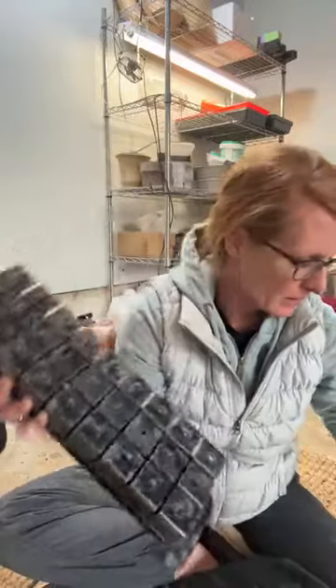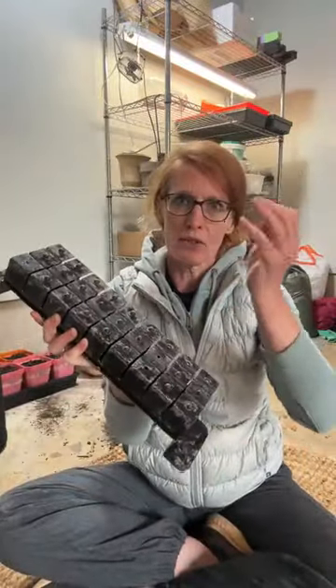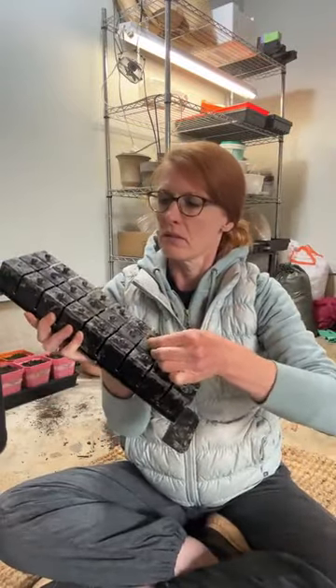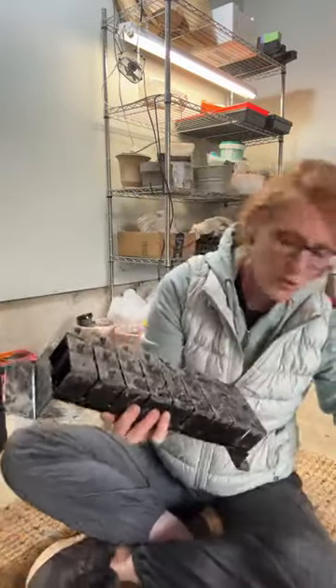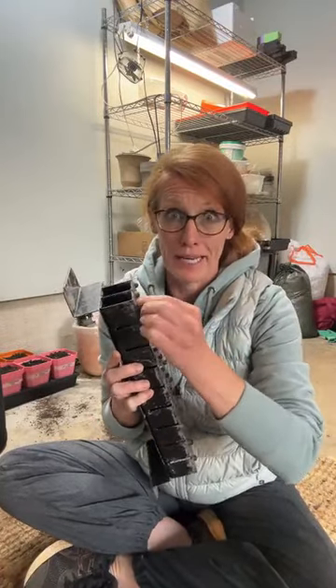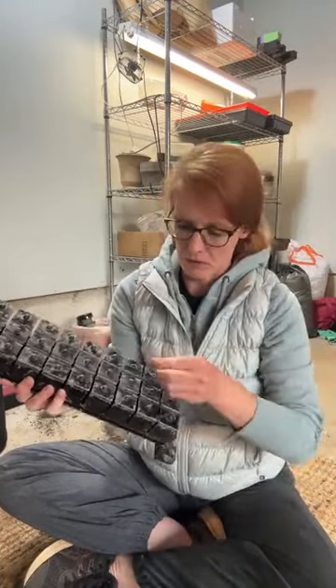Almost got all the dibbles back in — they create a nice little depression in which to put the seed in the soil block. Hopefully I did not lose any of these; I was apparently carrying them around in my pocket all day, which is a recipe for losing something.